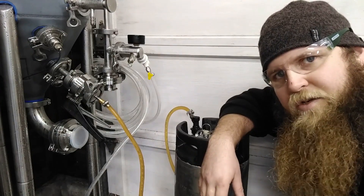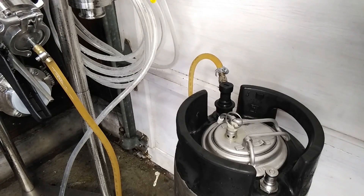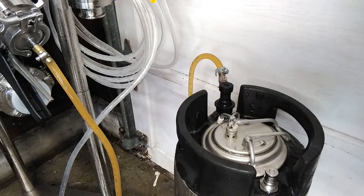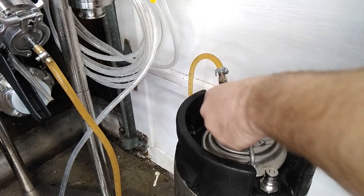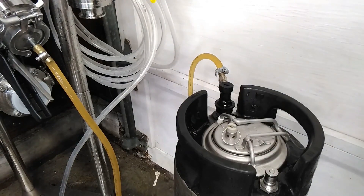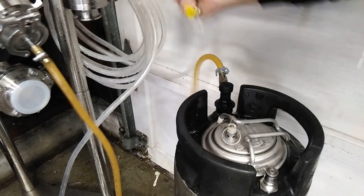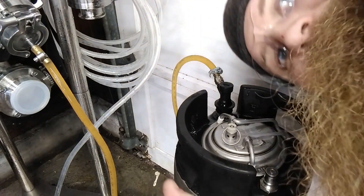Interesting stuff to know about kegging, purging, and filling — definitely good to keep in mind as you're doing this. We should be coming to a full keg pretty quickly. There we go — I've got it flowing pretty slow but you can see that is beer coming out. Now we can spray that down a little bit, close that off, close off our tank, take our pressure off because we don't want to waste any CO2, and we're done kegging.